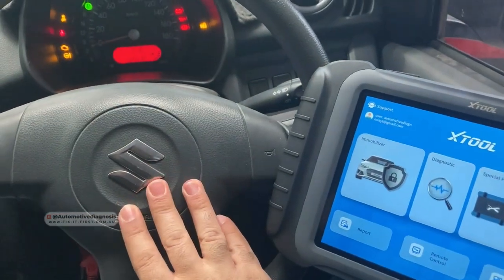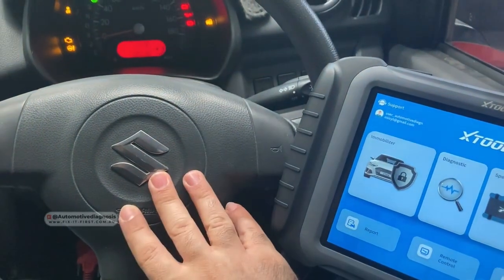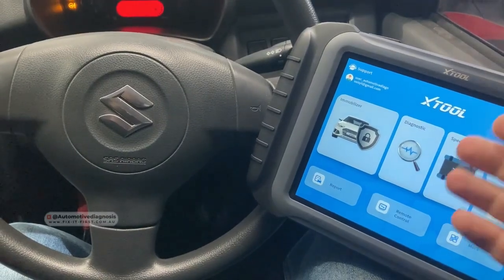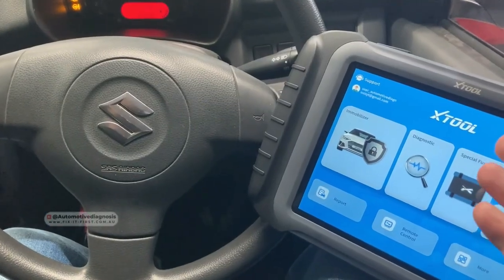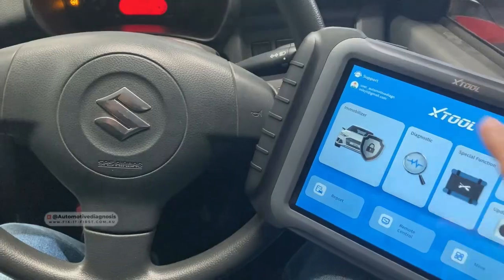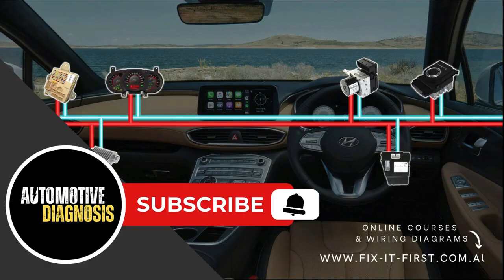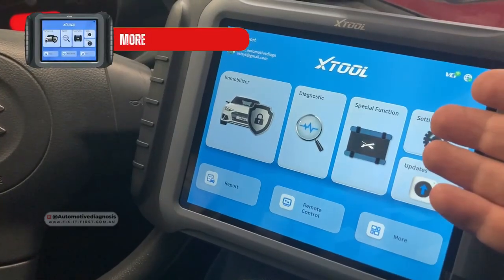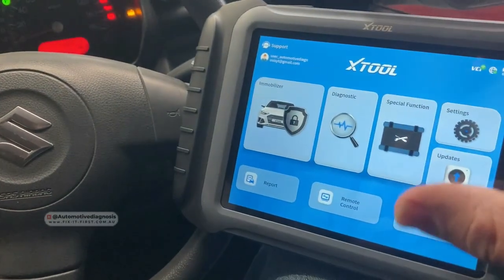Today I have this Suzuki Alto 2011 and I'm going to try this X2 key programming device to see how we can read the pin code on this car and how we can program the keys. I'm going to keep making more videos from this device for programming keys on different cars. Before starting, if you haven't subscribed yet please subscribe, and you can support us by liking the video or sharing with your friends.